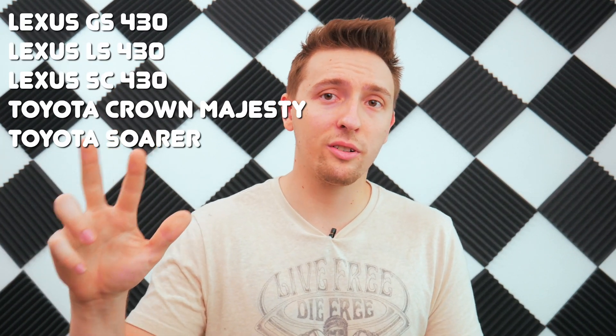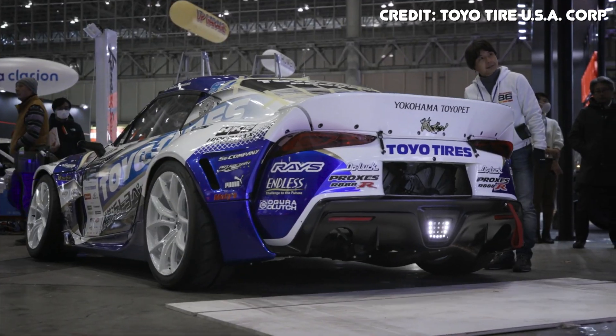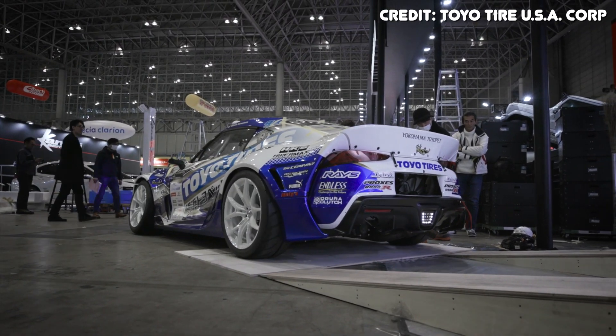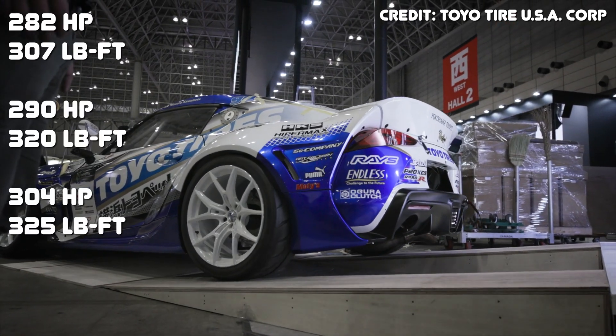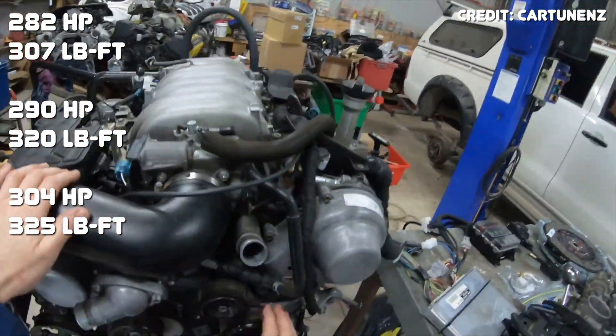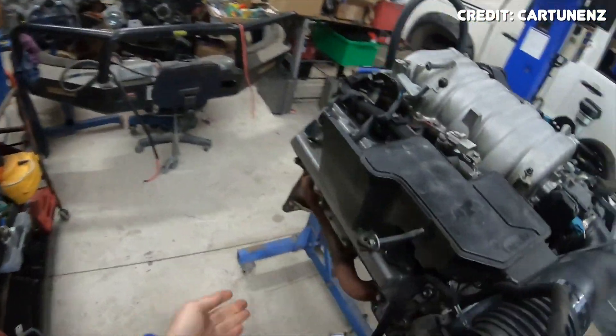Let's look at some of the applications the 3UZ was used in. Like the 1UZ, the 3UZ was designed for luxury and sporty type cars. You'll find this engine in the GS430, the LS430, and the SC430, and also in the Toyota Crown Majesty. Over the years, Toyota gave the 3UZ some minor upgrades that increased horsepower, torque, and fuel efficiency, resulting in three power ratings for the 3UZ depending on the year and application. Power increases are relatively minor — most of these gains were a result of computer calibration and the physical parts were mostly left unchanged.